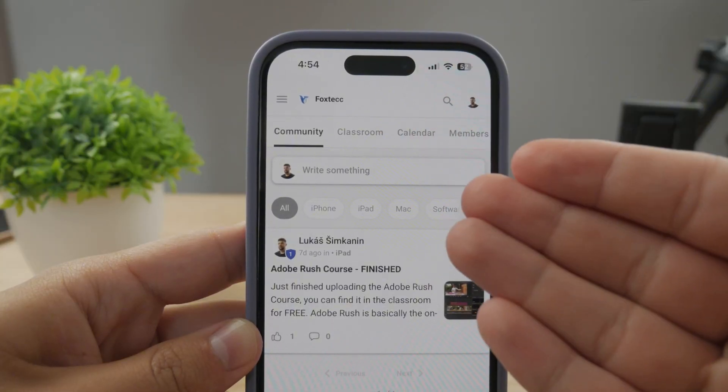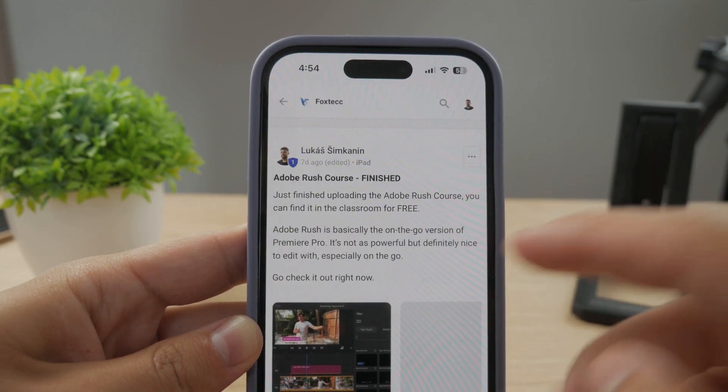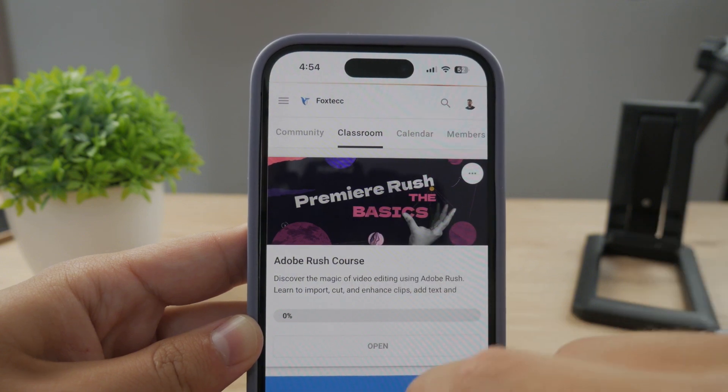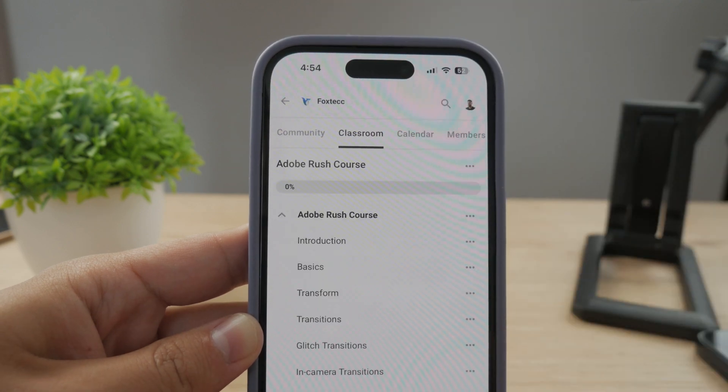By the way guys, make sure to join my 100% free education platform. I just finished the Rush course video editing — you can go ahead and check it out in the classroom section. 100% free, no interruptions. Link is going to be down below in the description.